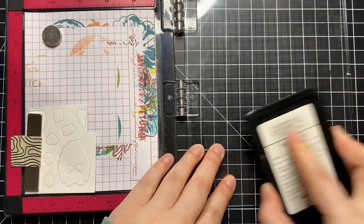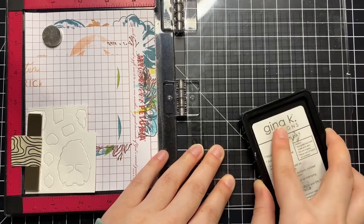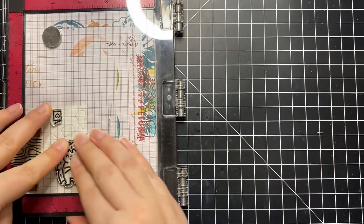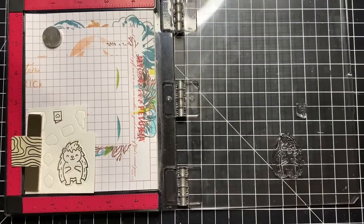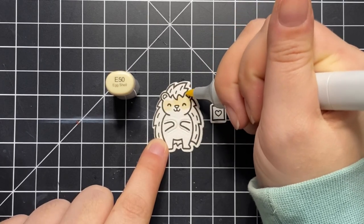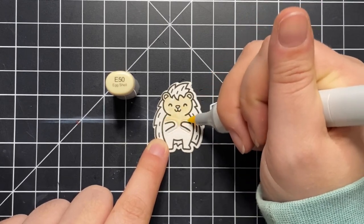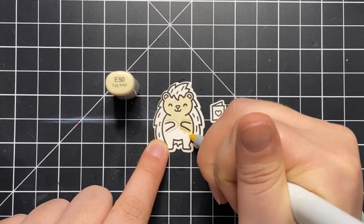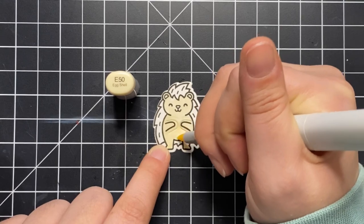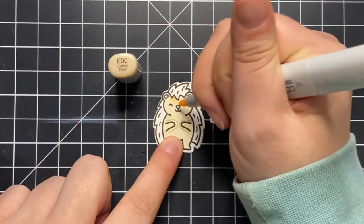I'm using some Amalgam ink from Gina K Designs in the color Obsidian — a really great dark black ink that works well with Copic coloring, which is what I'll be doing. I've sped up the coloring process a bit and I'm going in with my palest shade first to put down a full layer of color on the body of the porcupine. I prefer to do one layer and then go in with a second color to add shading. If you don't have a large collection of Copic markers, just keep layering up color to add shadow.